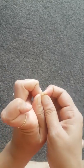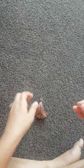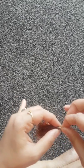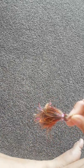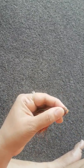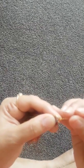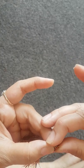Now take the jump link, open it, and pass it through. Take this pin and secure the end.